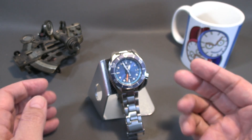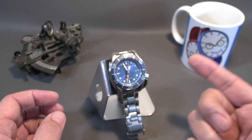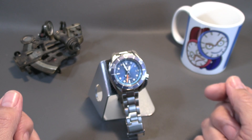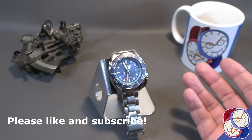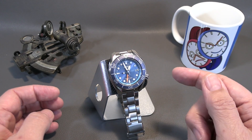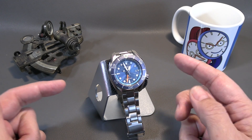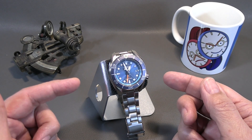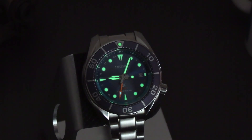This has the 5K65 movement in it, which is a solar movement with about nine months of fully charged power reserve — but being a solar, as long as it's exposed to sunlight every day you're in great shape. It is 13mm and change thick, 45mm in diameter, and the lug-to-lug is 51mm and change. Sapphire crystal, anti-reflective coated on the inner surface, with Lumibrite on the hands and indices.